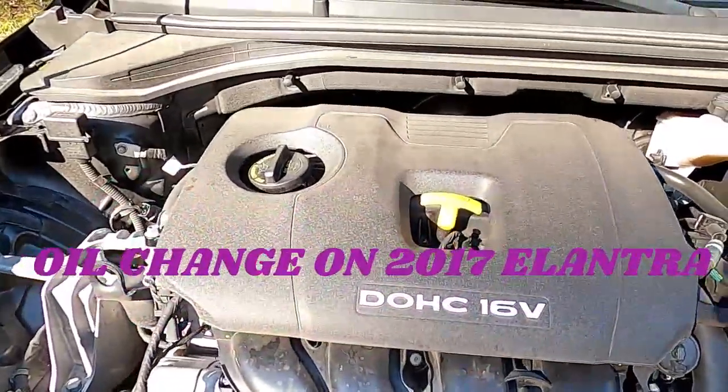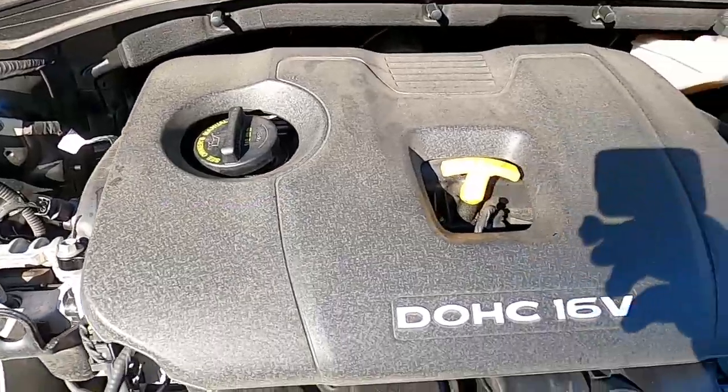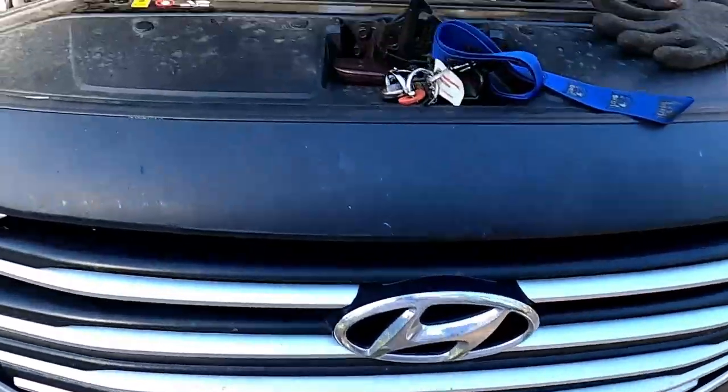All right, today we're gonna show you how to do an oil change on a Hyundai Elantra.